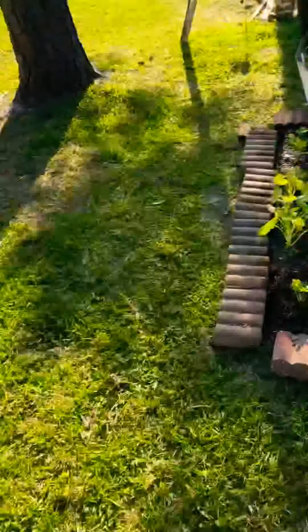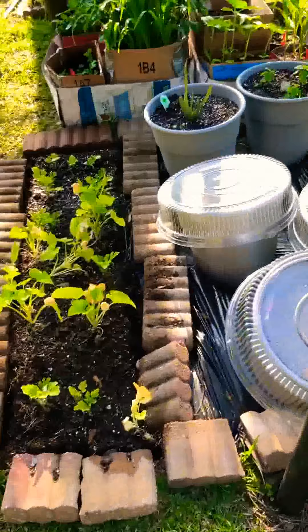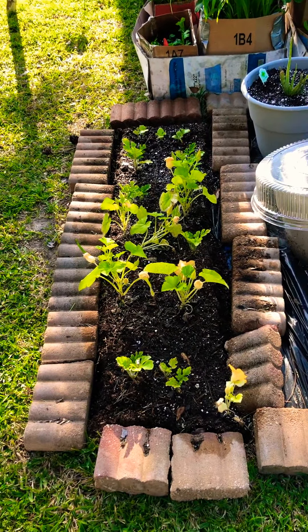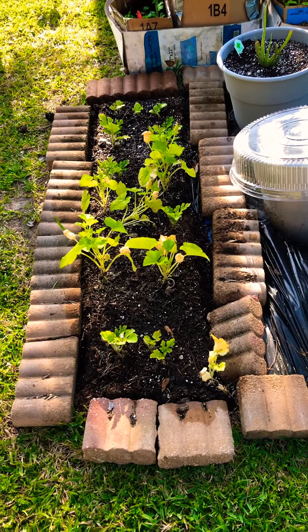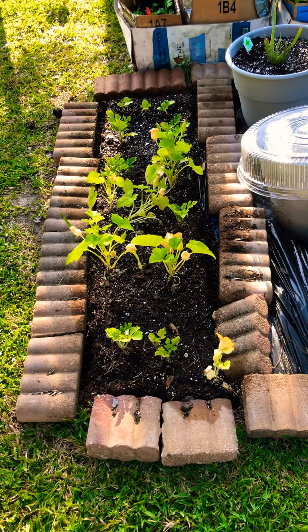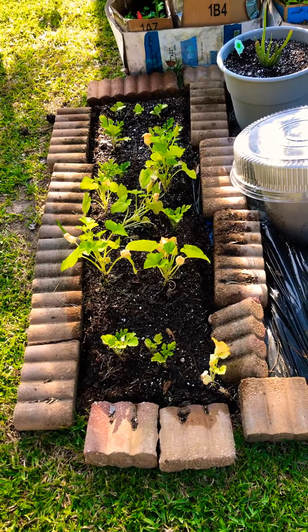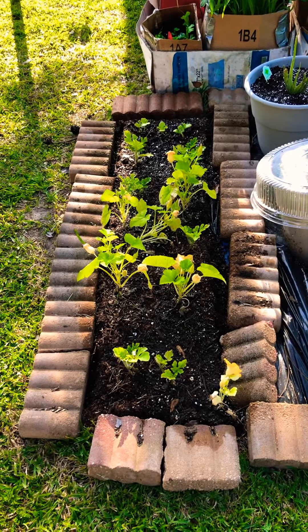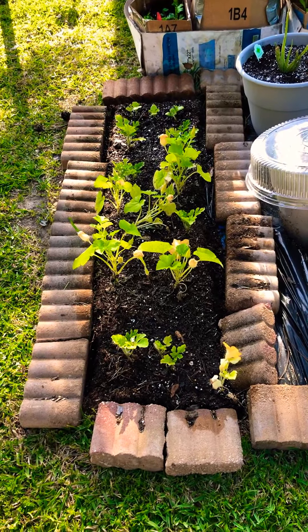Over here my mystery seeds have actually turned out to be watermelon and some type of squash, and they're already beginning to flower. I had to space out the bricks, and I'll be removing those later on before it rains so that they can begin to spread out.